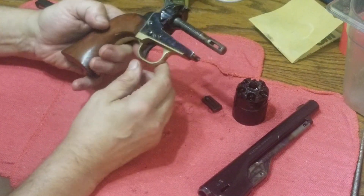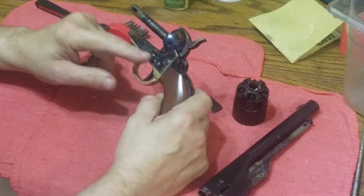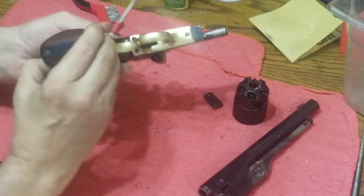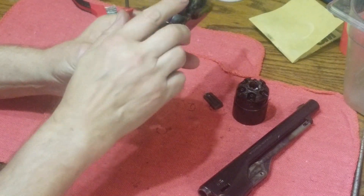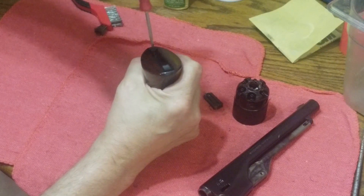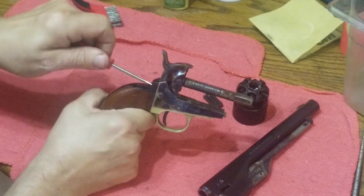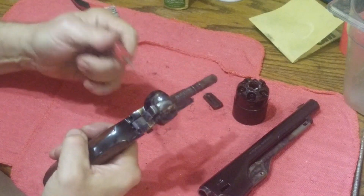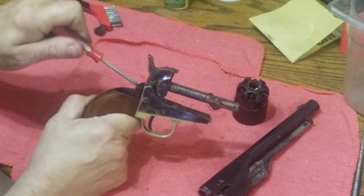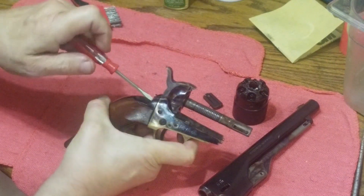Now we're at the point where for one reason or another I want to take the operation mechanism apart. To do that, the first thing we want to do is take off the grip, which is held on with three screws: one here and two on either side of the hammer. As for what size screwdriver to use, my advice is use one that fits. I can strip this gun down with one screwdriver, though I've seen others use two or even three different screwdrivers.